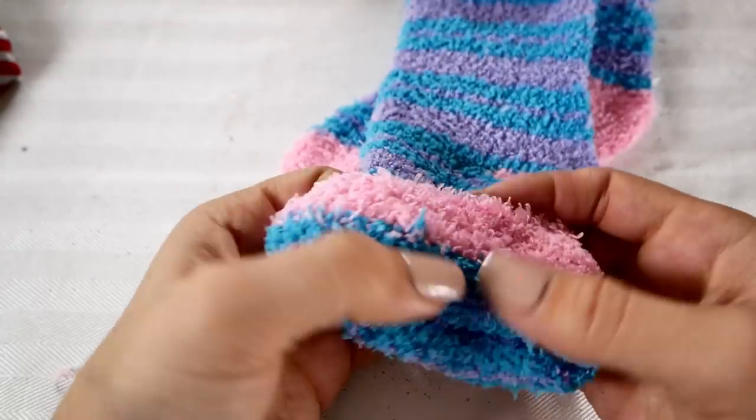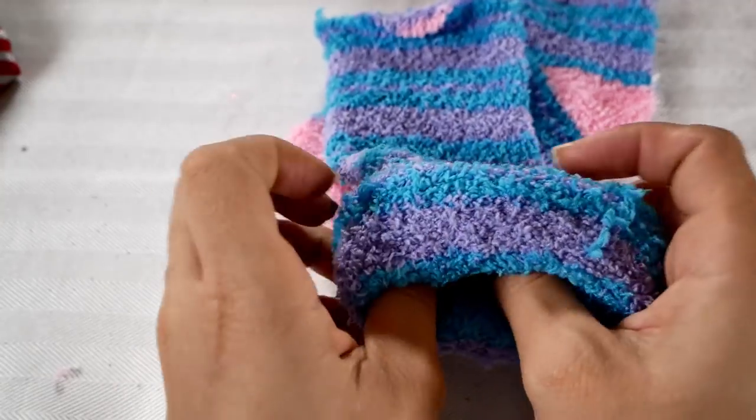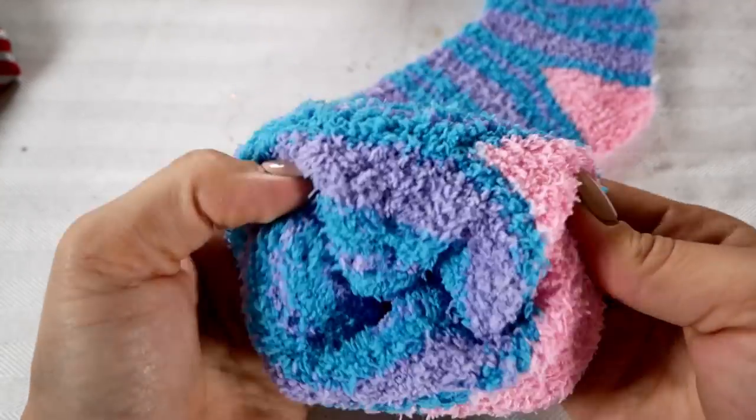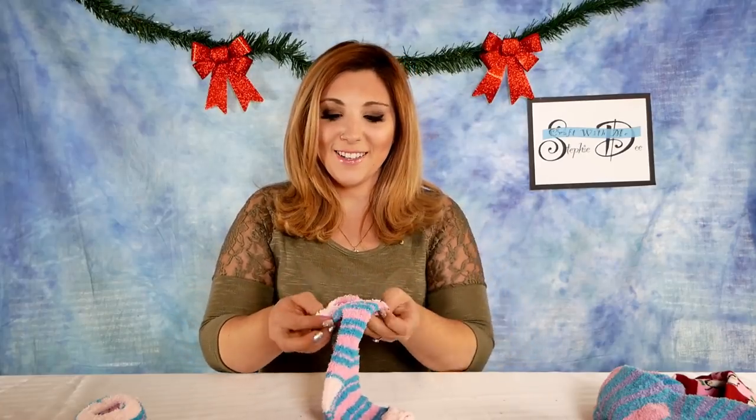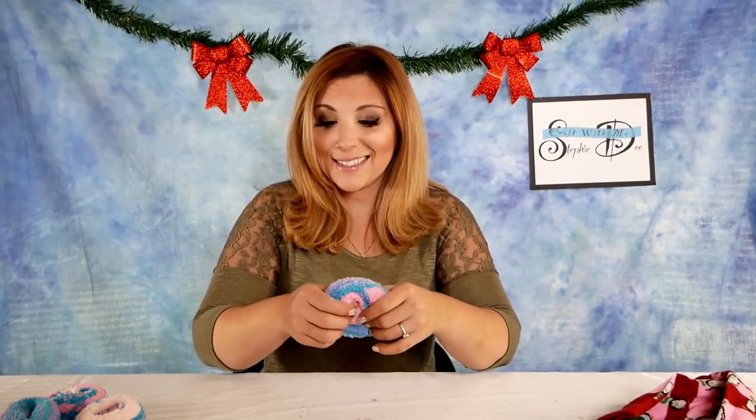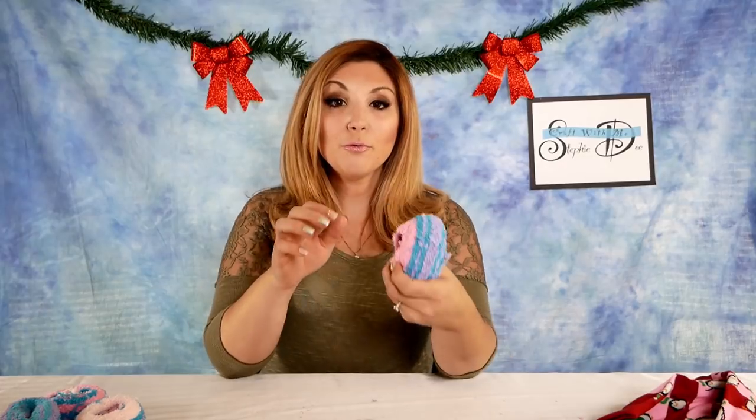Then you're going to start with one end of your fluffy sock and roll it outwards like a donut. Try to make sure that your rolls stay even. Continue until you've rolled all of your fluffy socks. This is such a good gift for any time of year because you can make these with any kind of decorative socks. If you roll your sock and the end doesn't quite roll over, just tuck it in so it's nice and even. The inside one doesn't really matter, so it's okay if it's a little bit messy.